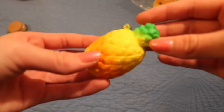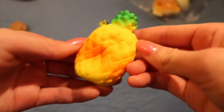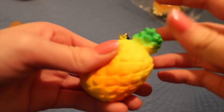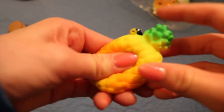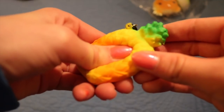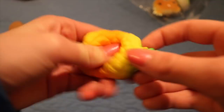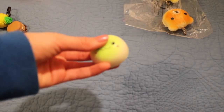Next there is this pineapple squishy. And next she gave me this green onsen bun which is super soft.